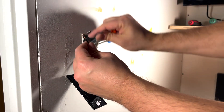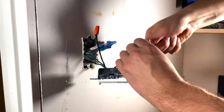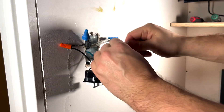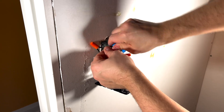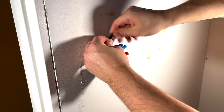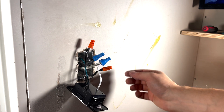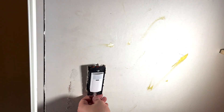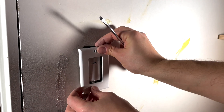Connect the first black to black, second black, and finally the neutral one. Make sure all the cables are nice, tight, and snug. We're ready to put everything back in the box. Everything's in place. The last thing to do is simply put the wall cover on.